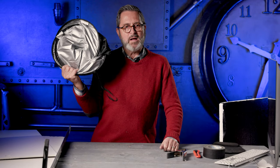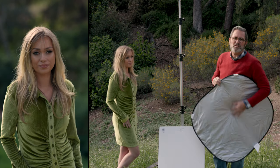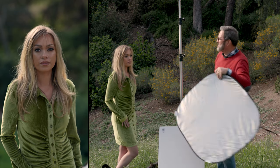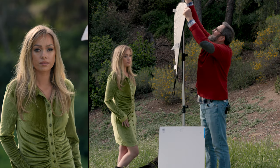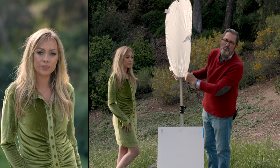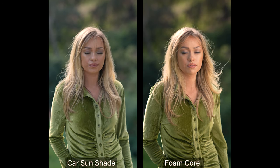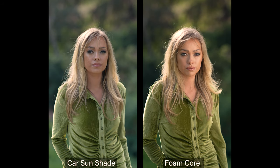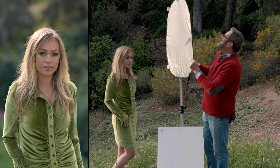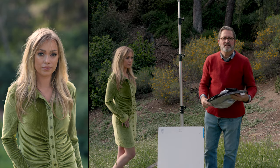So number two is a pop-up window shade. It has a silvery side on it — I wish it was all white. You can find them that are all white, black on one side, white on the other. But this will give us a nice bounce on her face. This is not as efficient as the foam core because it's a very soft material — it doesn't have a hard surface. So it's going to bounce the light back, but not as efficiently. It's also a little bit gray. I wish we had it in white — it would be more efficient. But that's an inexpensive pop-up for like eight bucks.